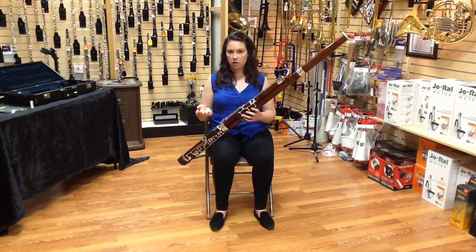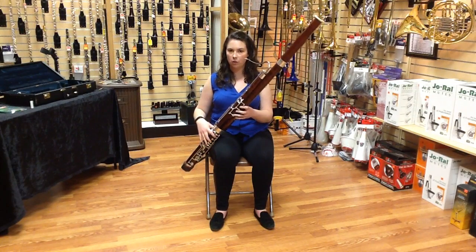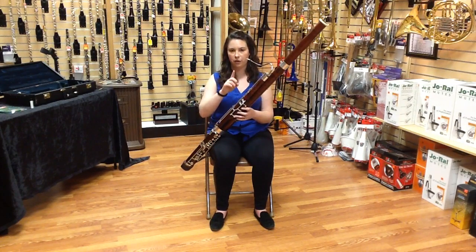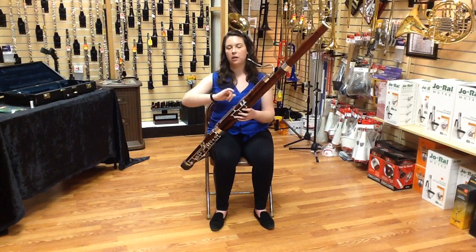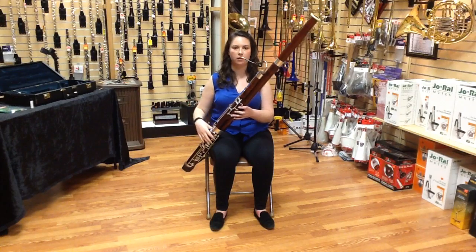The best way to teach yourself how to double-tongue is on a scale. You're going to very slowly articulate first in the front on the reed and then in the back, and try to get those two sounds to sound the same, like this.